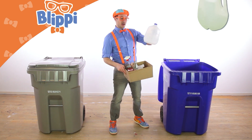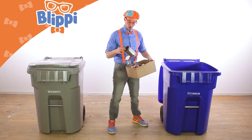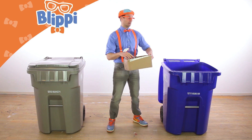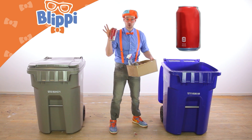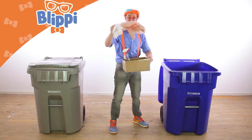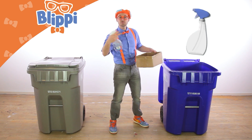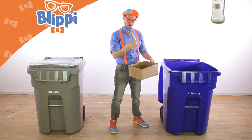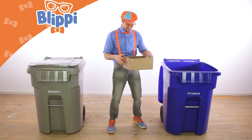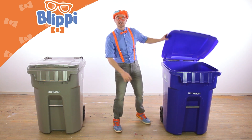Let me show you some of the things that I brought from home to recycle today. Oh look, a milk jug — that's plastic. You can recycle plastic. And then a tin can, an aluminum can, plastic bags, a spray bottle — that's plastic — a glass bottle, and even a cardboard box. All those things you can recycle.